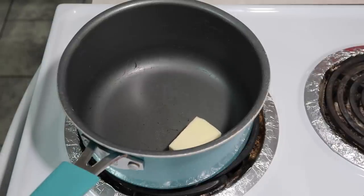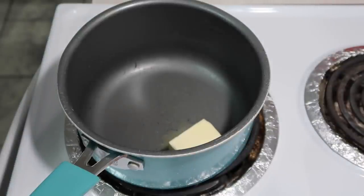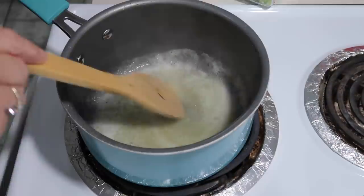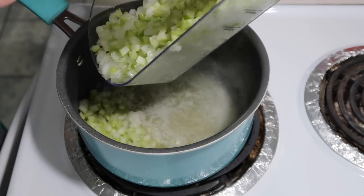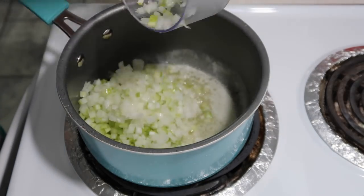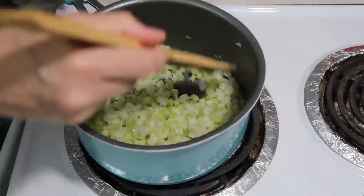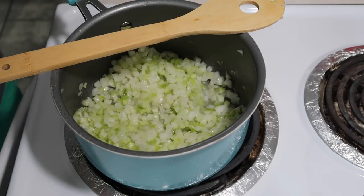I showed you earlier that I had a rotisserie chicken — this is all the chicken I shredded off of it. The recipe calls for five cups; I may be a little short on that, but it'll be okay. It's just me and my two youngest tonight. I'm going to let the butter melt and add the celery and onions, then let that cook for a few minutes.